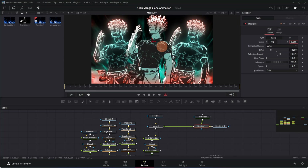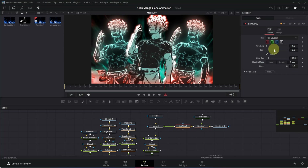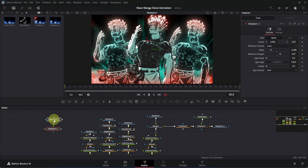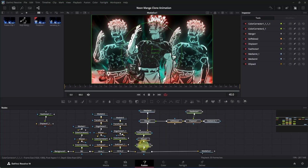Adjust the X and Y offsets to your taste. Now add a soft glow — press Ctrl+Space, search for 'Soft Glow', and press Enter to add it. Decrease the Gain to around 0.4 and increase the Glow Size to around 0.5. To copy the aura effect to the clones, select both the Fast Noise and Displace nodes, press Ctrl+C to copy, then click and press Ctrl+V to paste. Now select all the nodes of the main clip including the Color Corrector node and press Ctrl+G to make a group.